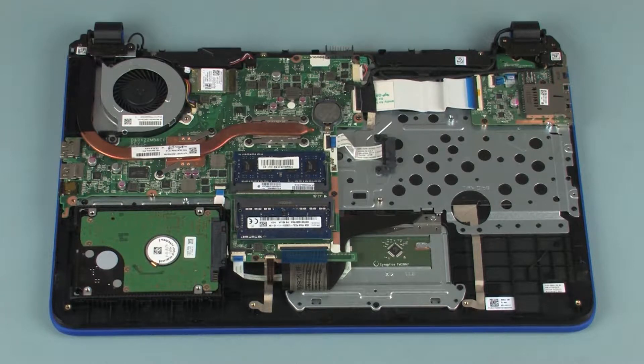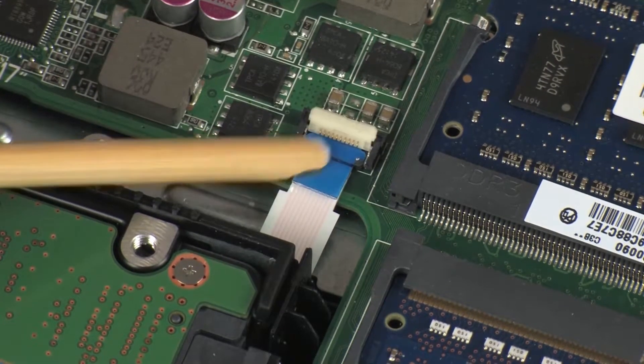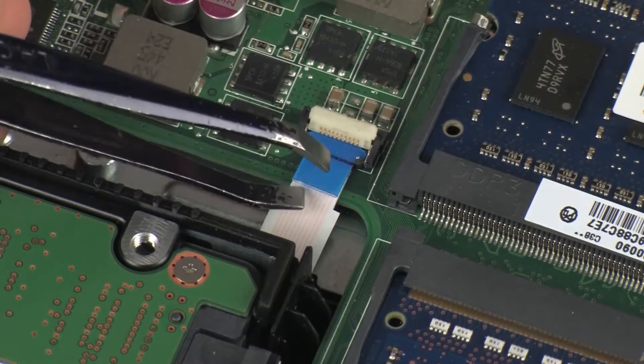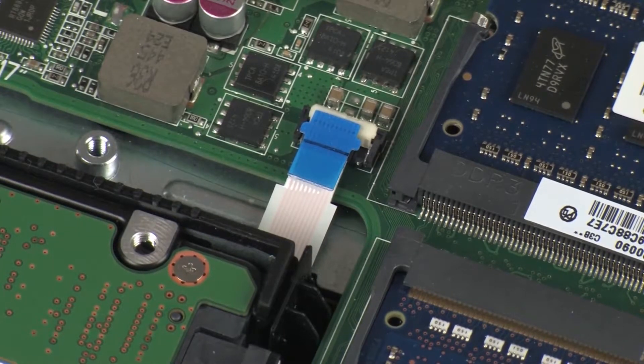Removal. Make careful note of the routing of the hard disk drive adapter ribbon cable for later replacement. Using minimal force, lift the locking bar up on the hard disk drive adapter ZIF connector and disconnect the hard disk drive adapter ribbon cable from the system board. Use care to prevent damaging the ZIF connector and ribbon cable.